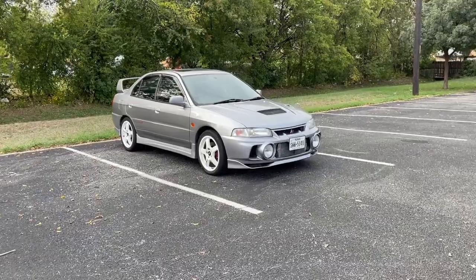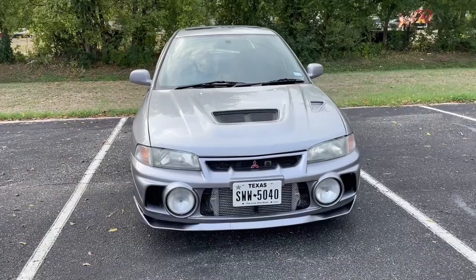Here's a video walk-around of the '96 Evo 4. I'll try to keep the camera as still as possible, but I'm not that good at this.